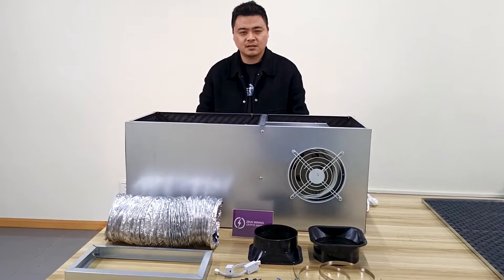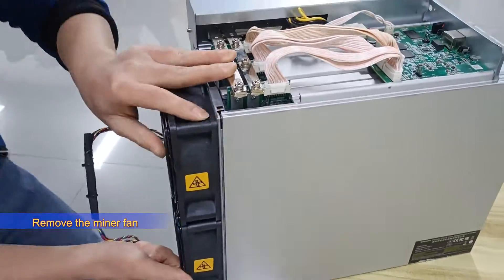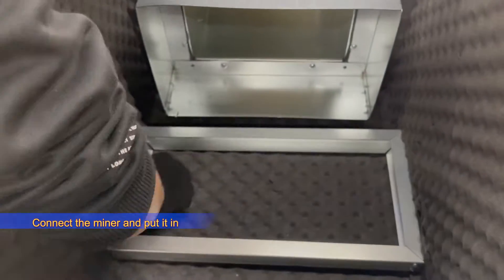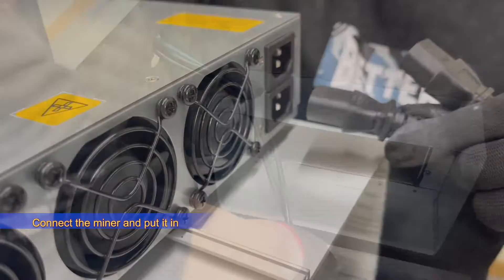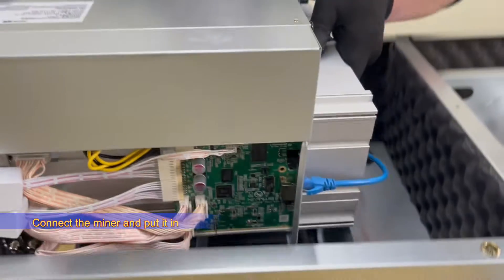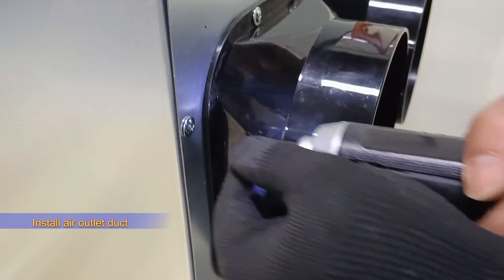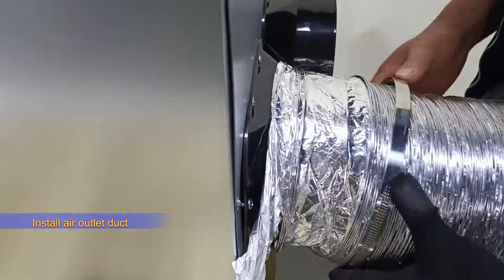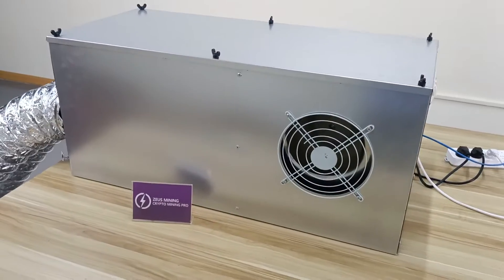Next, I'll demonstrate the installation and usage of this mining silencer box. Okay, installation is complete.